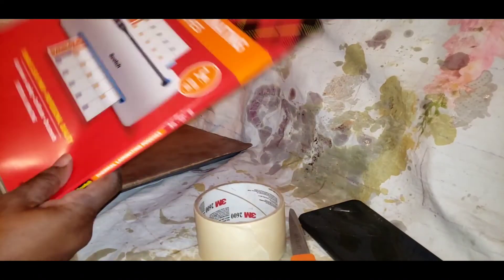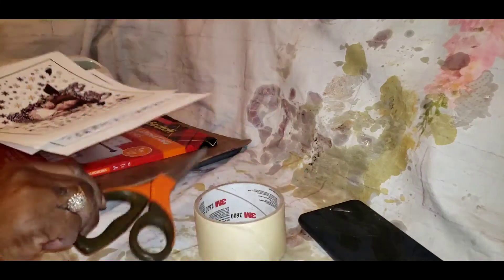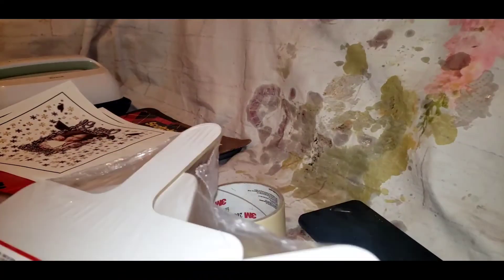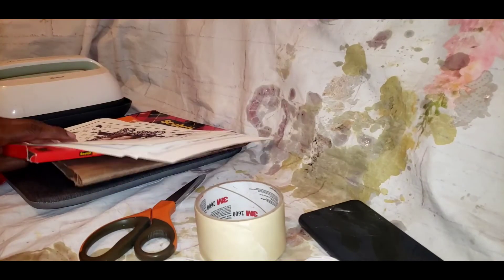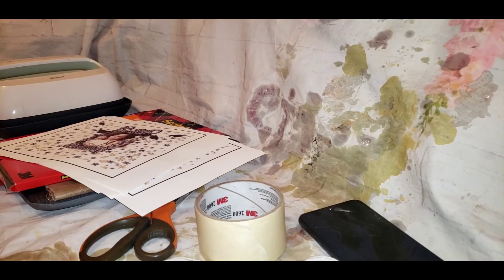So you're going to need your image, which I printed off my Epson printer. You're going to need the Scotch lamination, the dollar tree board, some scissors, some heat tape, and a little squeegee.